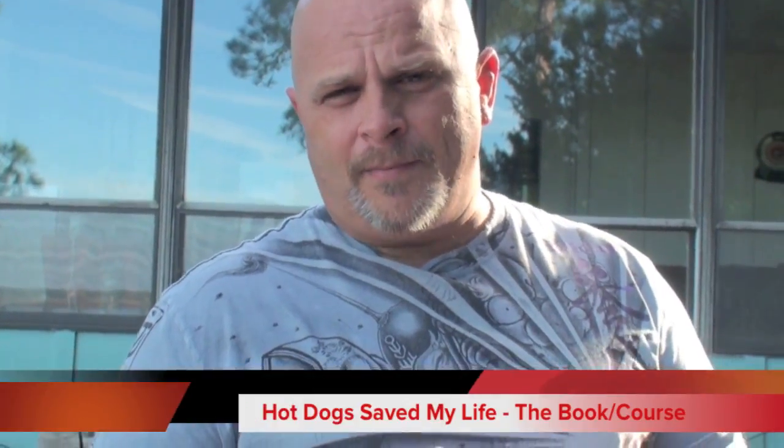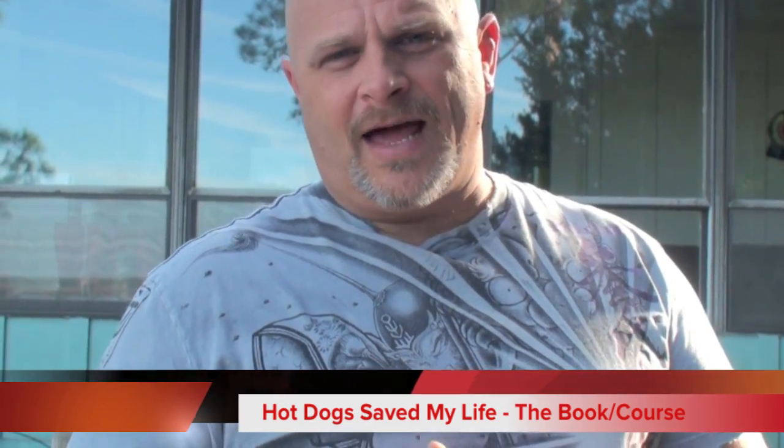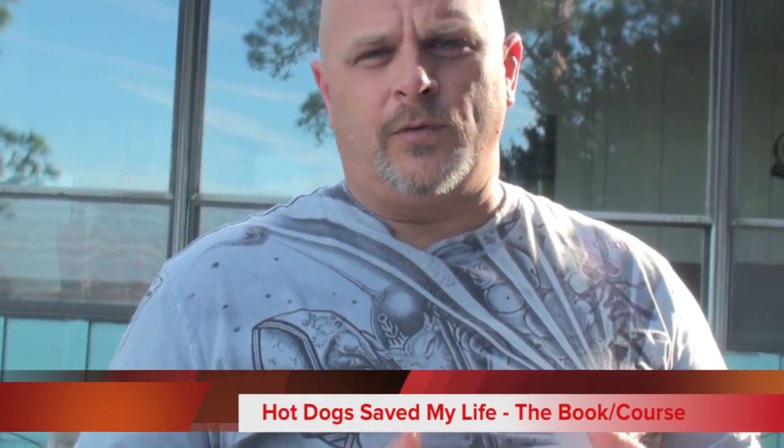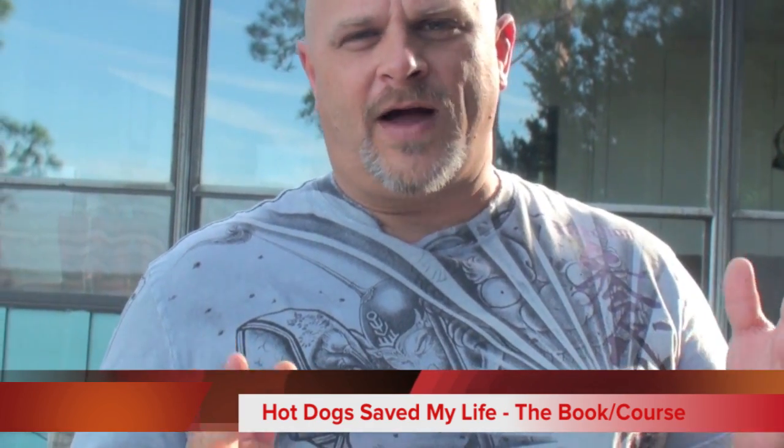Hey folks, this is Ben. I'm here to tell you about the pan setup. I get questions every day on pans and I've written about it in my book called Hot Dogs Save My Life, which you can find at the website. It's kind of a book-course that will walk you step by step through everything you need to know. I also post on the blog at LearnHotDogs.com — if you want me to cover something, cook your favorite dog on the cart, or show a technique, just let me know.